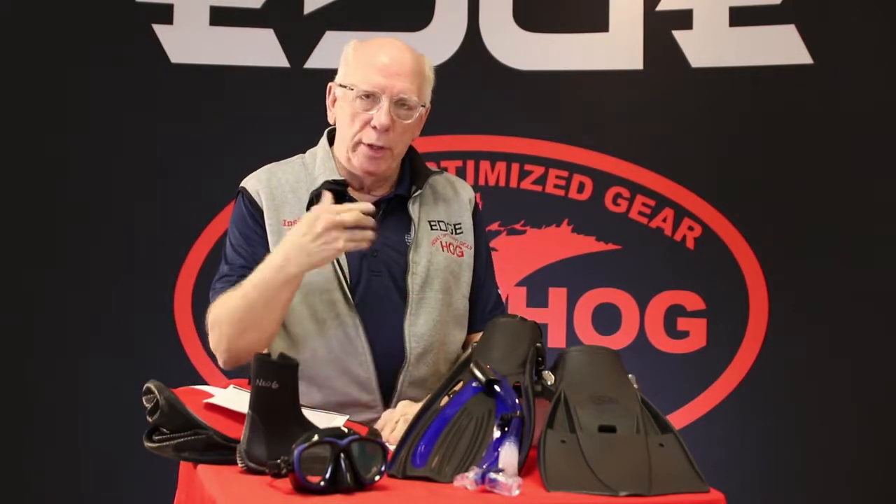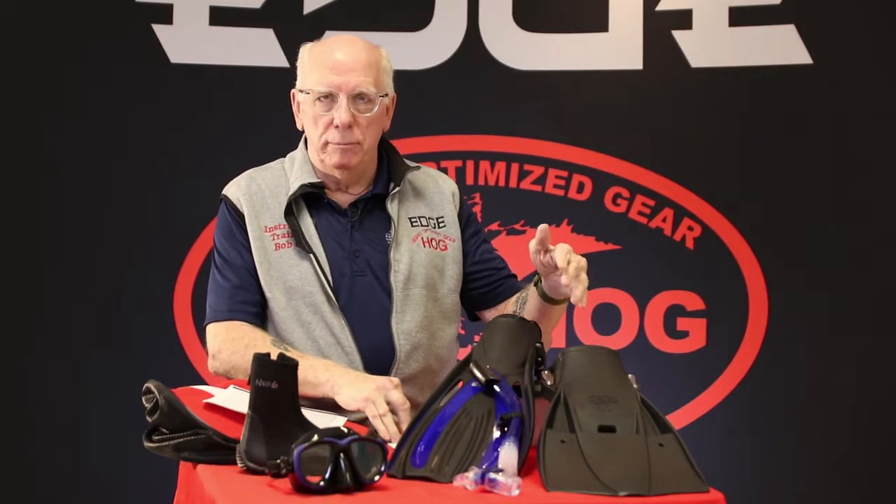Fins are one of those things where we develop a feel for fins over the years, but if you buy a good middle-of-the-road fin, it'll last you for a long, long time. There are others out there that might be getting something a little more technical as far as fins go.